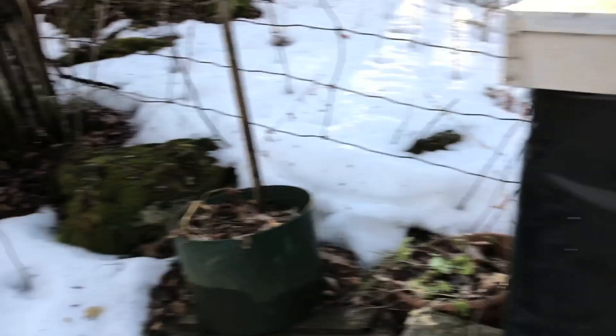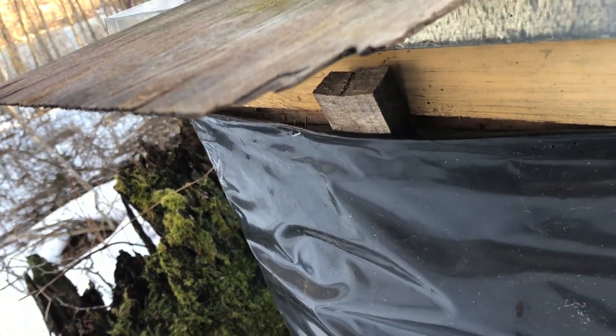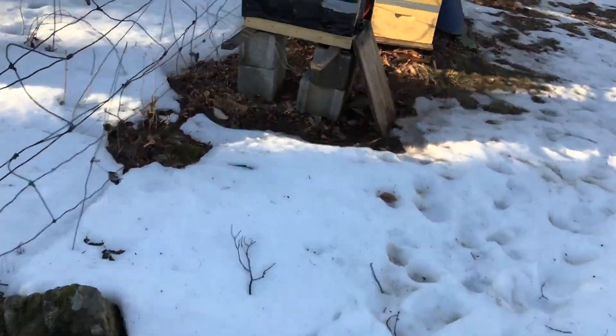Once again there's the wedge that I put in there. So far so good. I was hoping it would be a nicer day for the bees to come out so I could really see how they're doing.